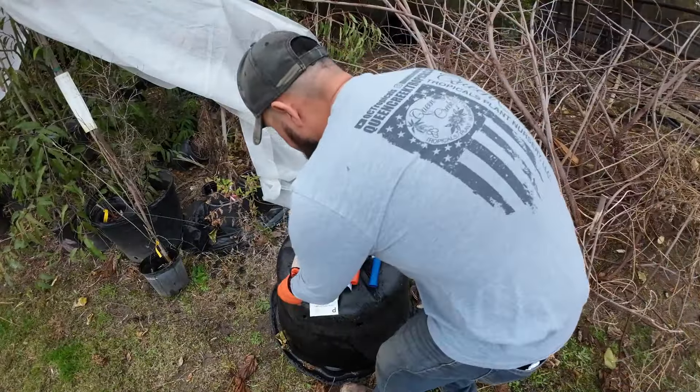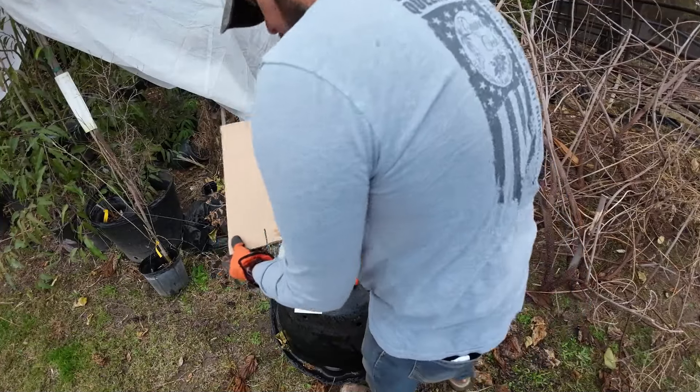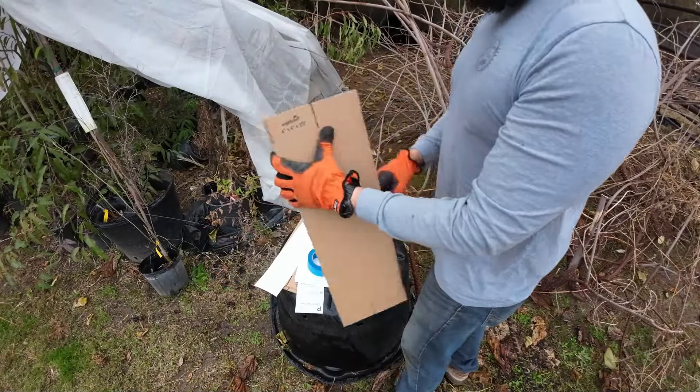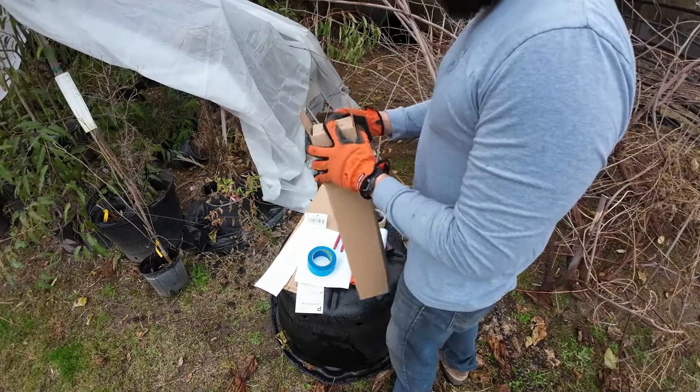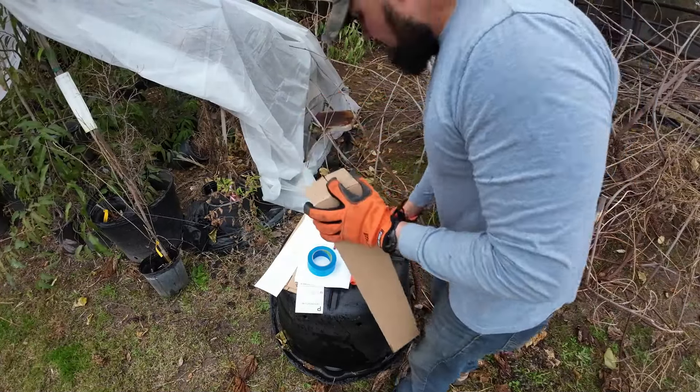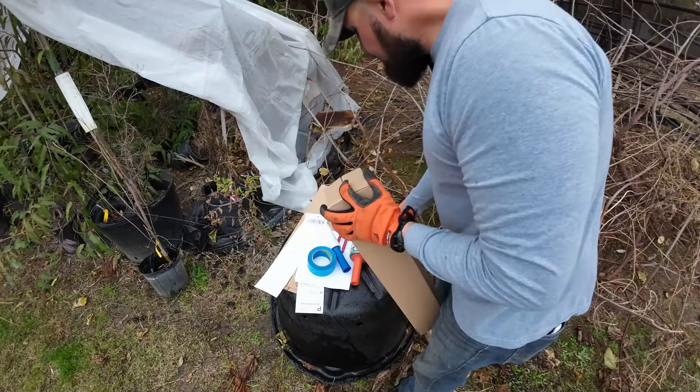We ship a lot of mulberries online. So these are the boxes that we use - these are four by four by 20 inches. And these are the same boxes that we use to ship most of the trees that we sell here at the nursery.